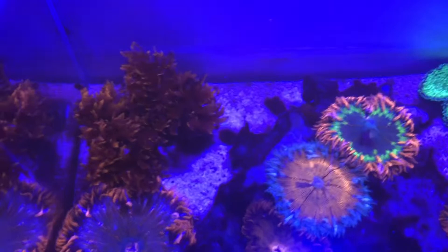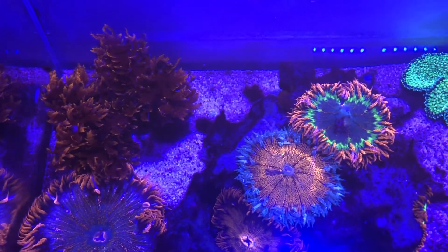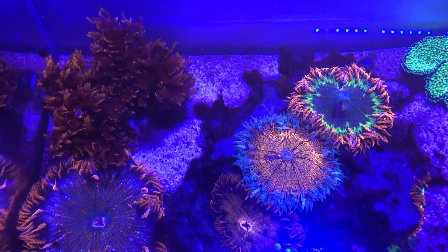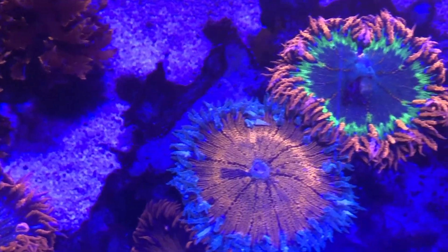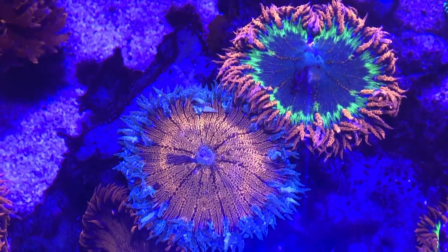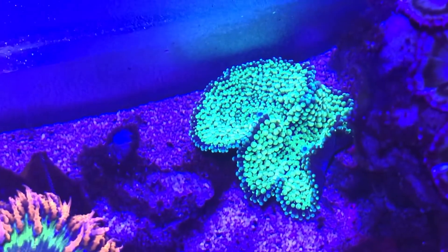Here are some pictures of the tank under the blue lights. It's interesting to see the corals fluoresce under the blue light and how they look different during the daytime. During the day the rock flowers don't look very impressive — in fact they're very dull — but under the blue lights they really fluoresce and the beauty comes out. The ricordias look good either way.